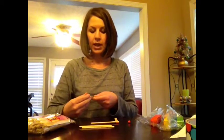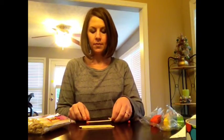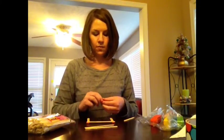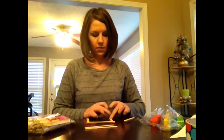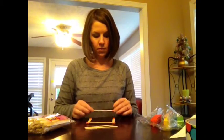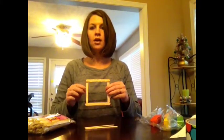You can construct this building any way you would like to, just using your craft sticks and your modeling clay. This is basically going to be my foundation because it is square. I am going to construct at least a two story high building and then we will move on.